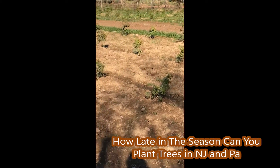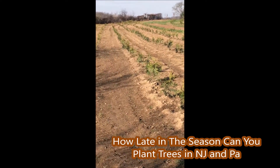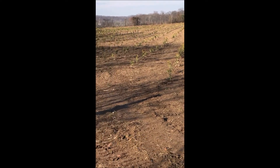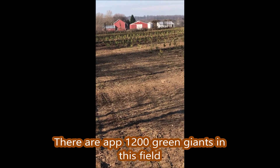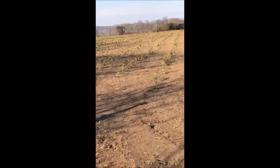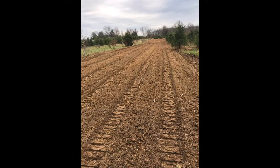Many times people ask us how late in the season can we plant our trees. Well, these arborvitaes were planted well into late November, and we will still be planting more arborvitaes even into the early parts of December, up until when the ground freezes hard. Arborvitaes are very easy to transplant.